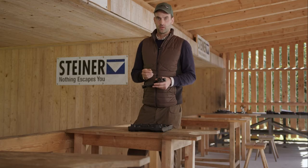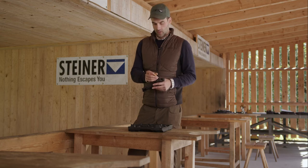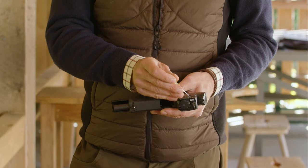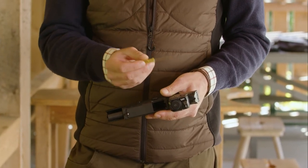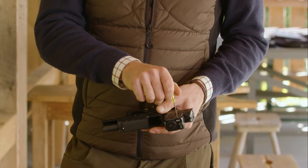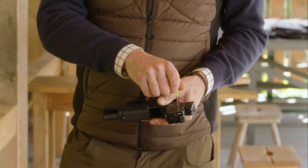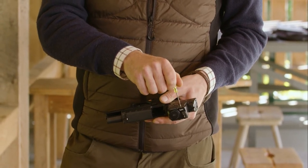If we want to change the windage or the elevation, we have two integrated turrets. One on the top for the elevation and one on the right side for the windage. With a little screwdriver we can adjust, for example, the windage — each click is one MOA, and you can hear and feel the clicks really well.